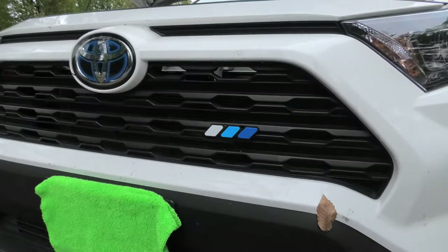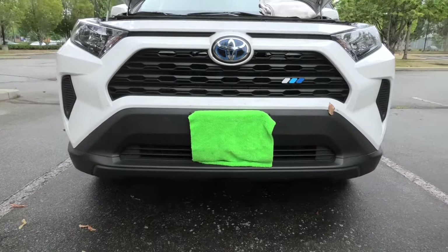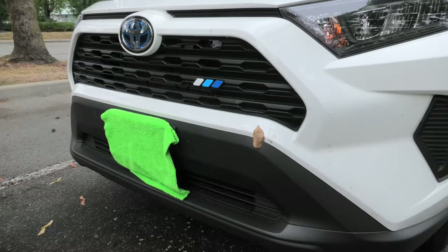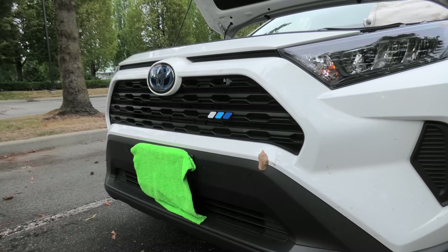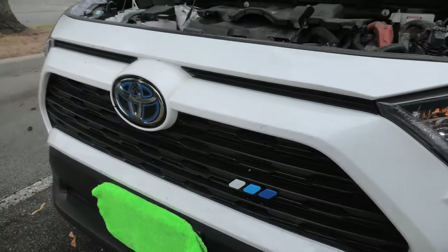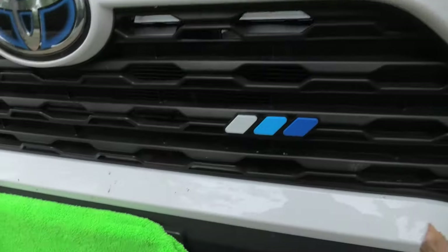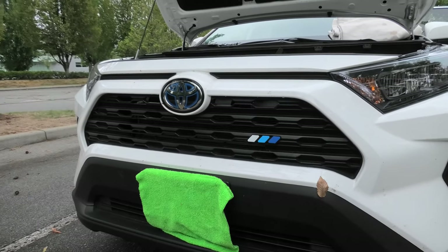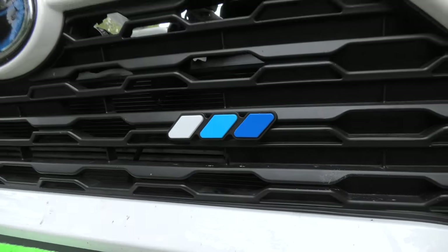Alright guys, the blue badge is on. This is how it looks. And as I said before, I think the blue one matches this vehicle a lot more, since the vehicle is white, so we have this light grey color. And since it's a hybrid, it has a blue front emblem, which also matches our new badge. So in case of this vehicle, this is definitely the badge that will stay.